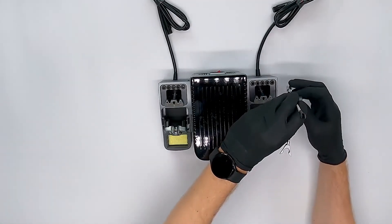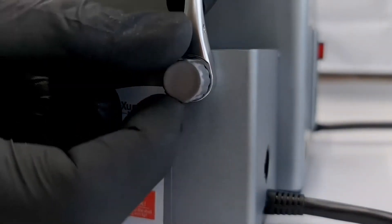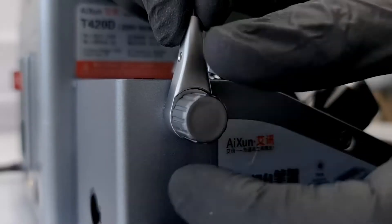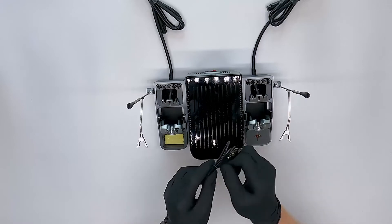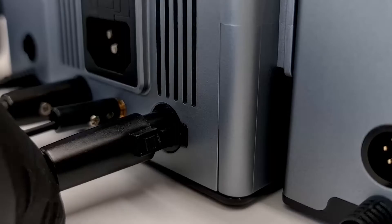Next we have the two arms which we can screw onto the sides of the holders. They're not required, and neither are both of the holders — you should always set up what works best for you. Once these are in place we are connecting the ground wire and both of the holder connectors to the back of the soldering station.